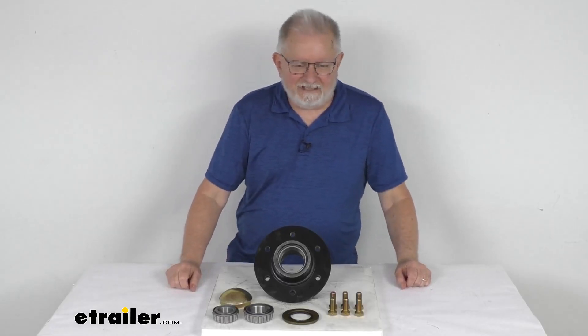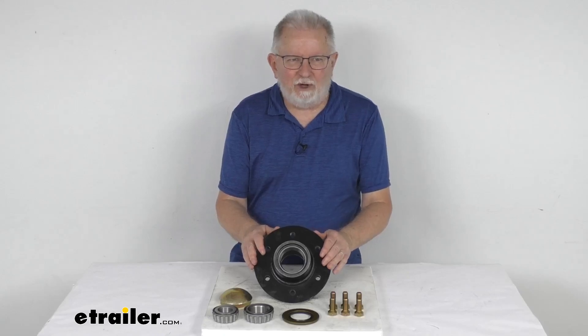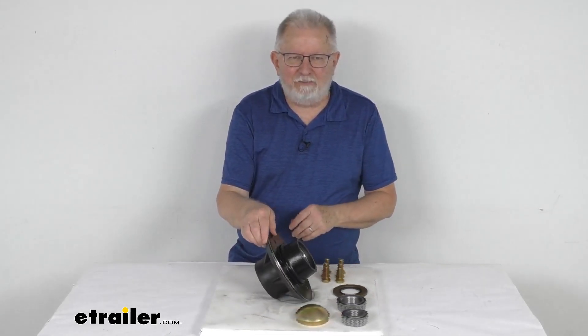Hello everybody, this is Jeff at eTrailer.com. Today we're going to take a look at this agricultural trailer hub assembly for 9,500 pound axles.